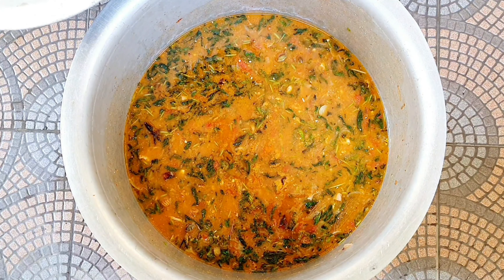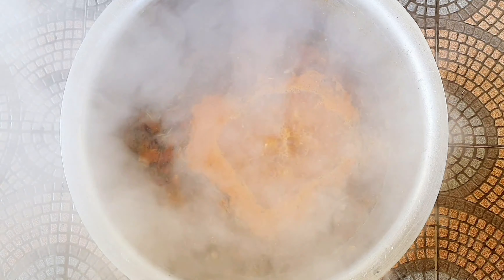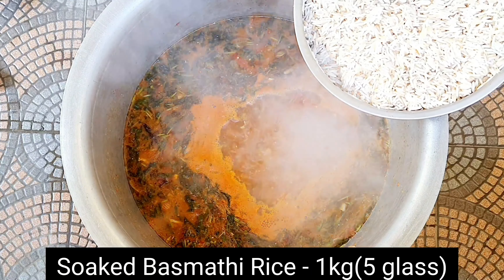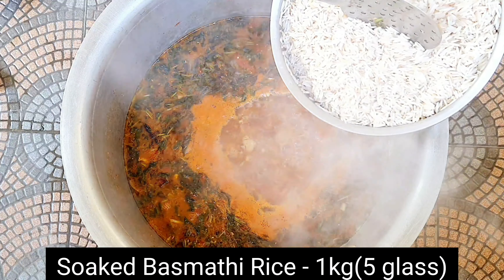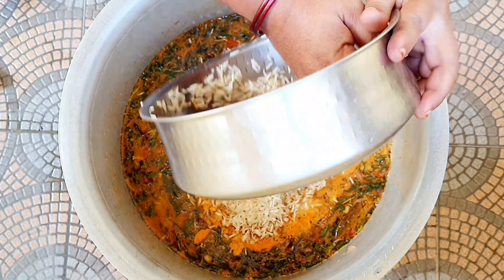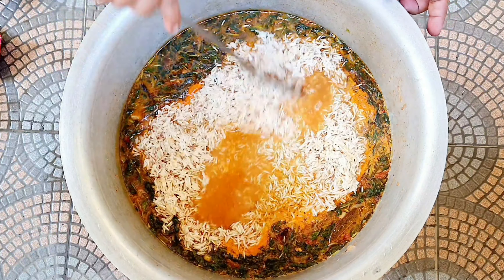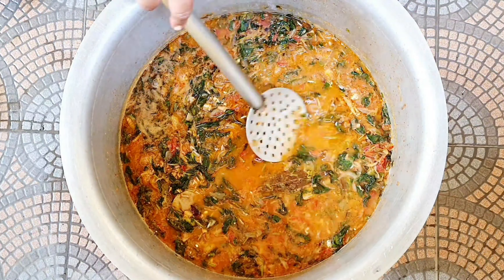For this, I will make my own gravy. I will make my own gravy. I am going to put the rice in the pan. I am going to put the rice in the pan for 10-15 minutes.